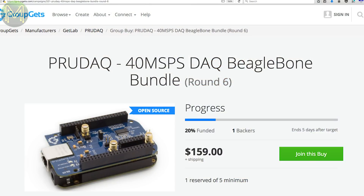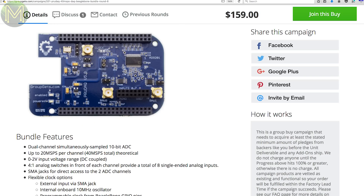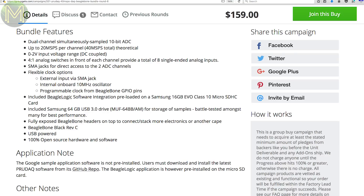If you want some really seriously high-speed acquisition, then there's the Prudak, which is a BeagleBone cape that can sample at up to 40 mega samples per second. There's a long backstory to this board involving Jason Holt and Google Research. This Group Gets is for the Prudak board, BeagleBone Black, 16GB SD, 64GB thumb drive and a BNC to SMA cable. Nice.